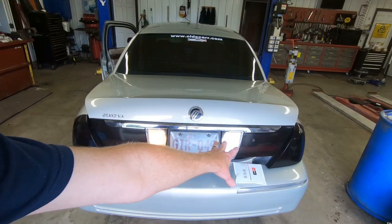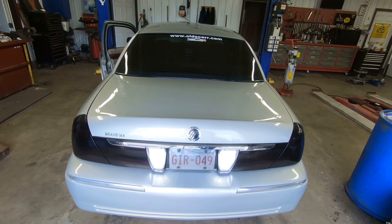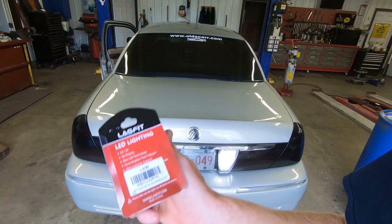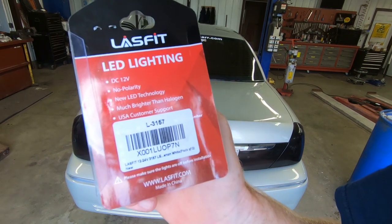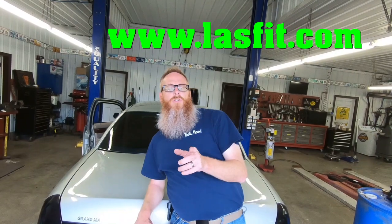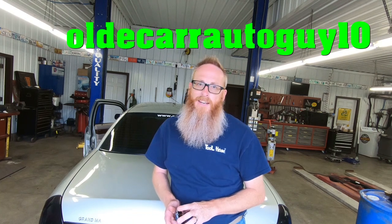We'll go ahead and do the other side just the same, and there you go — two very bright backup lights and one very bright license plate light. For those backup lights, the part number is L-3157. Once again you can go to lastfit.com and get your very own LED lights with 10% off using promo code oldcarautoguy10. Now let's get to putting some brake rotors on this car.